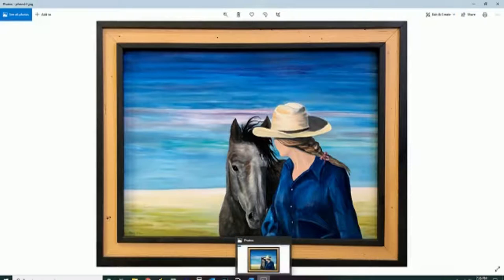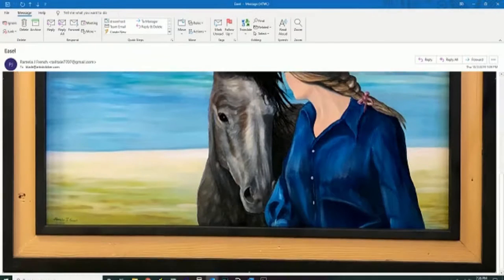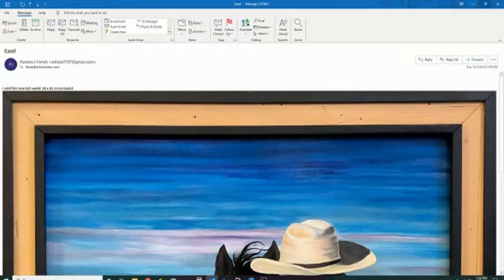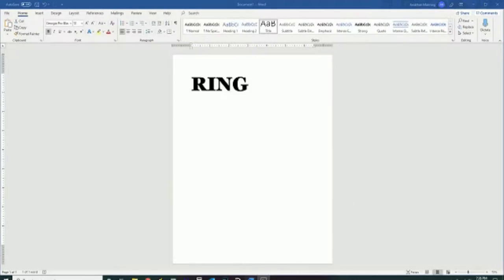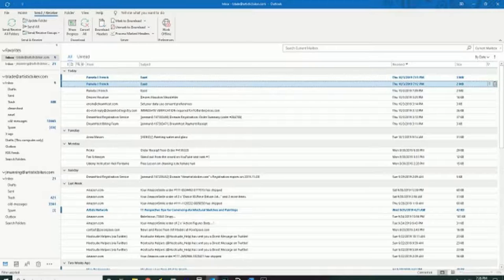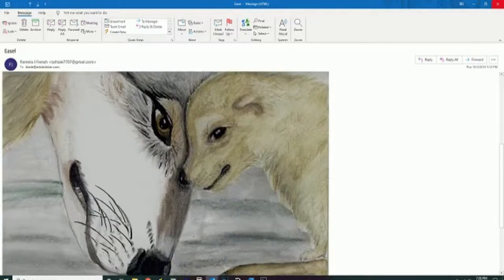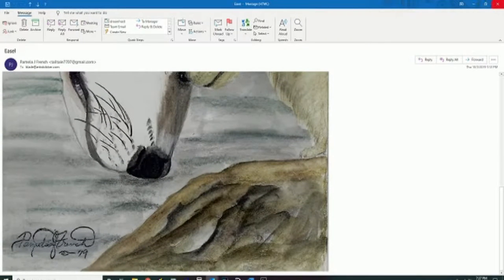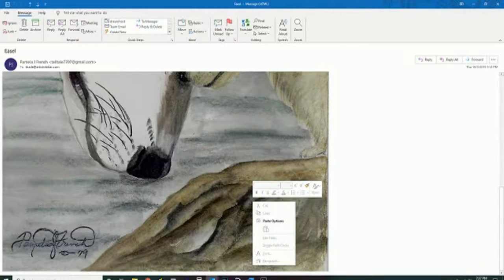She sold this one — it's 24x32 oil on canvas, sold last week. And then one of her most recent, done with a September Sketch Box art pack. We were just talking about getting a September sketch pack.